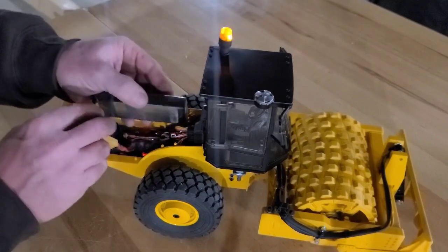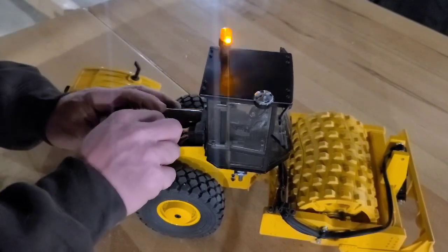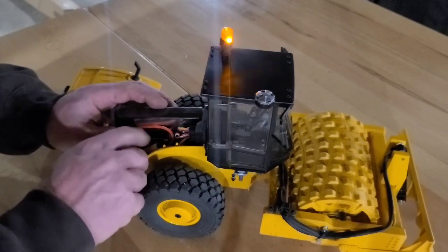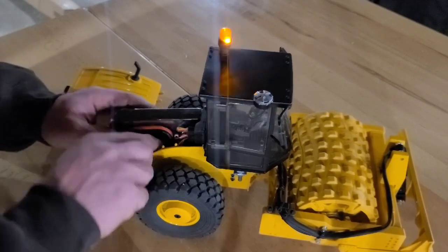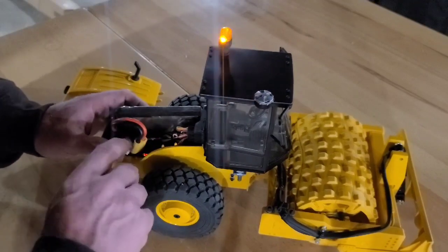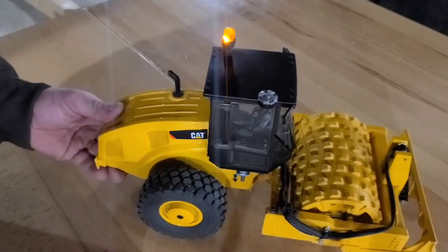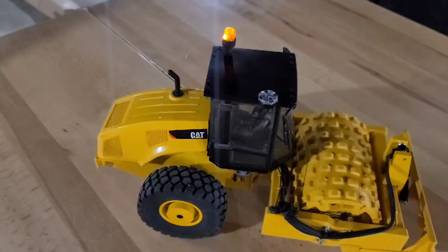I tuck the battery in here, tuck the battery lead down in there. The hard part is always getting all this stuff to fit down in here nicely. I've zip-tied most of the wiring — and there she is.